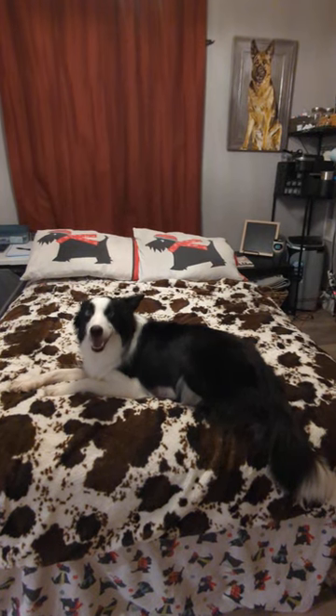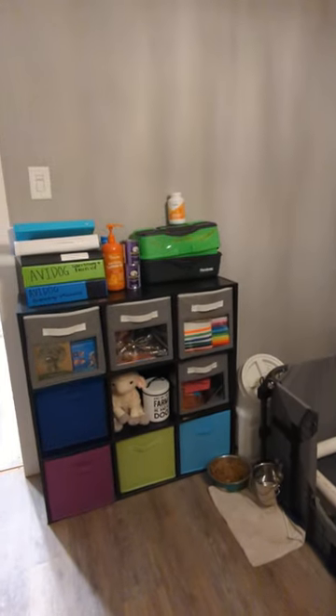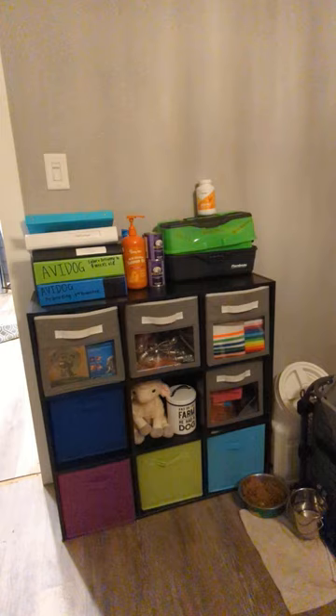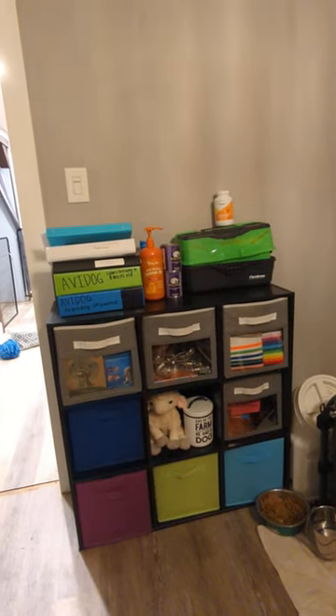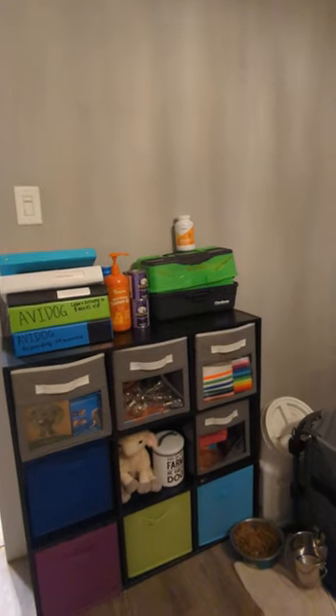Hi, this is Elle with Bree's Border Collies, and I was just gonna give you guys a quick rundown of what our whelping room looks like. I keep all of my regular supplies in this little cubby area, along with my binders and a basic first-aid kit that's specified for whelping.